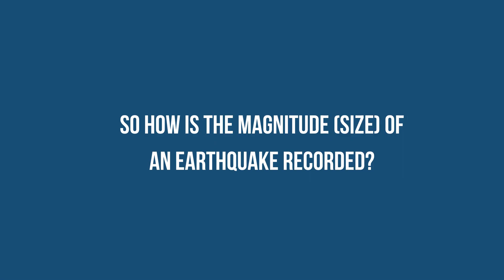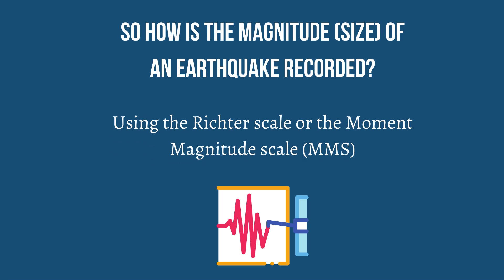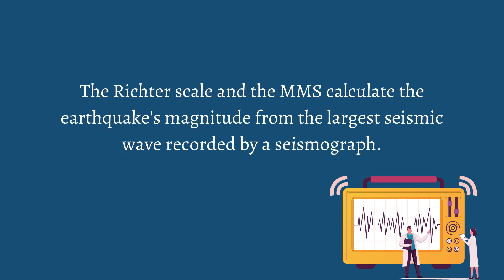So how is the magnitude, or size, of an earthquake recorded? By using the Richter scale or the Moment Magnitude Scale, MMS. The Richter scale and the MMS calculate the earthquake's magnitude from the largest seismic wave recorded by a seismograph.